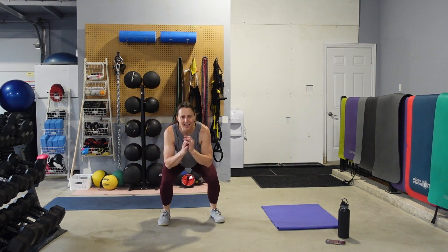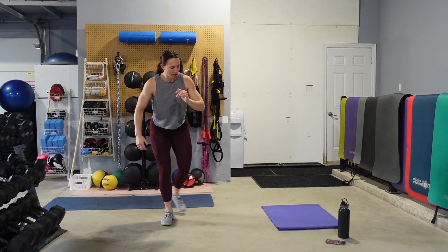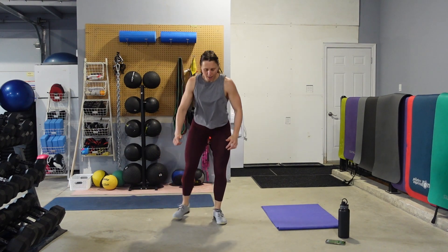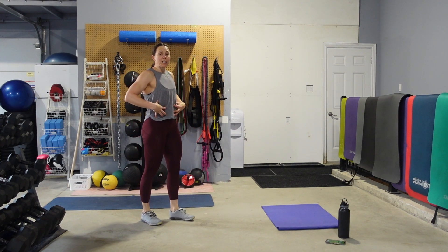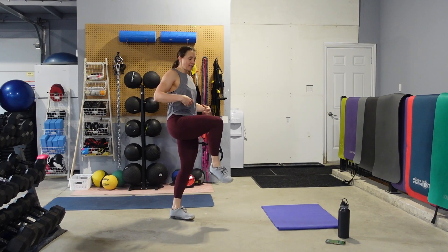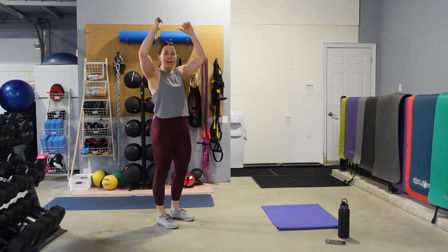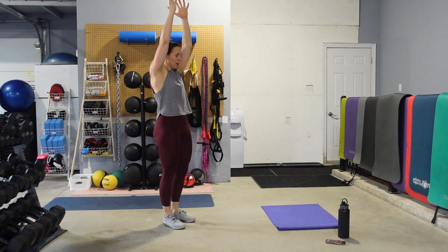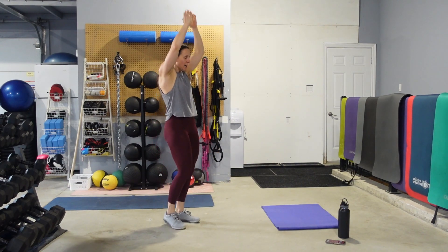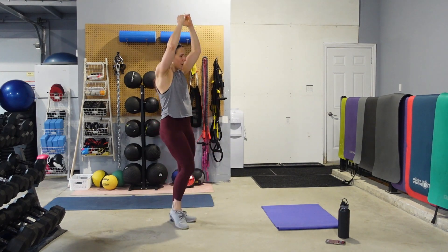Ten seconds left — we're going to do some standing knee crunches. We're going to drive the knees up to the chest, but we're using the abdominals to get the knees up. Hands on the head, come down, up. As that knee comes in, pull that belly button into the spine. Keeping the eyes up — don't look at your feet.